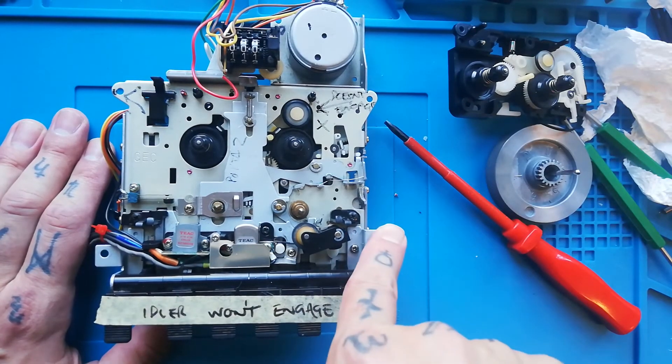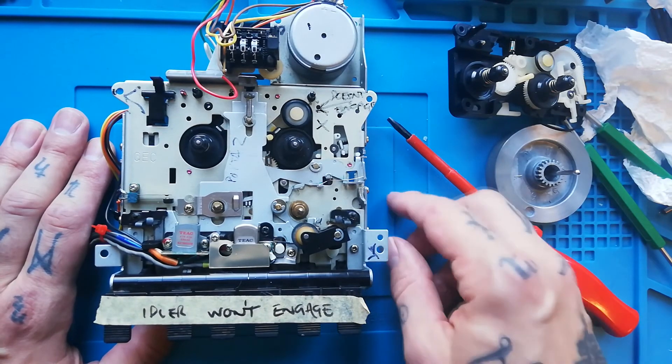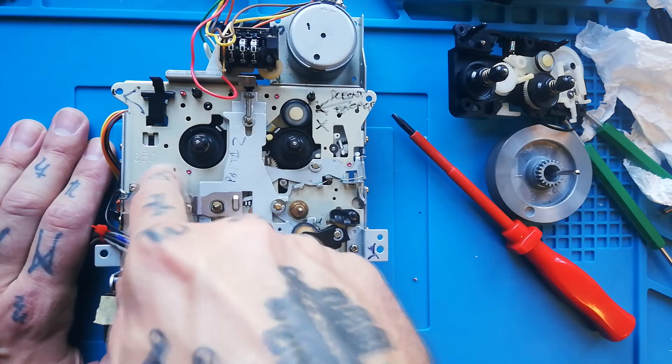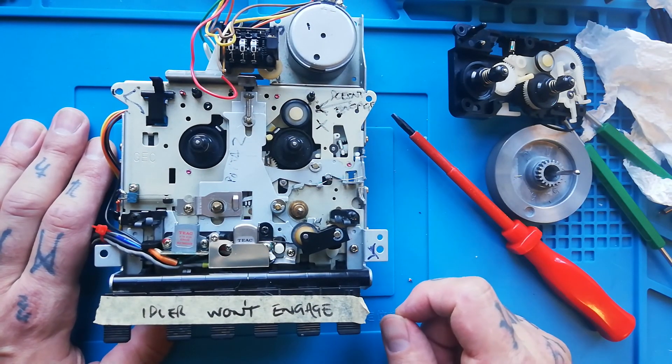In this video I've described a lot of procedures about dismantling this that I'm not demonstrating within this video itself, but check my channel — I should have a playlist about the GEC multi-track transport that will include all the videos you need for any disassembly or reassembly.